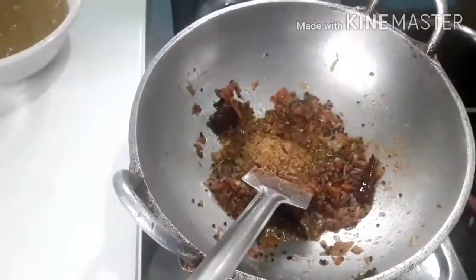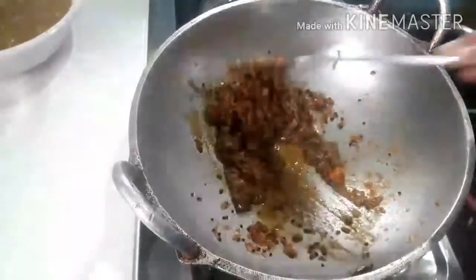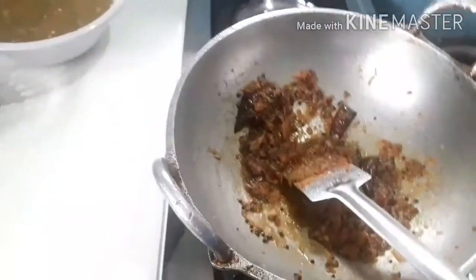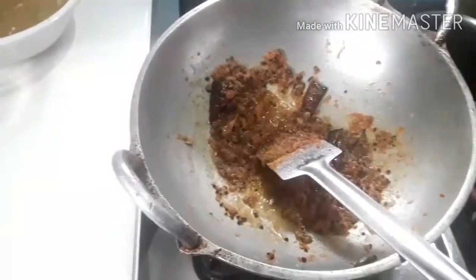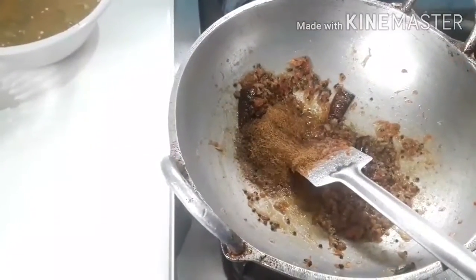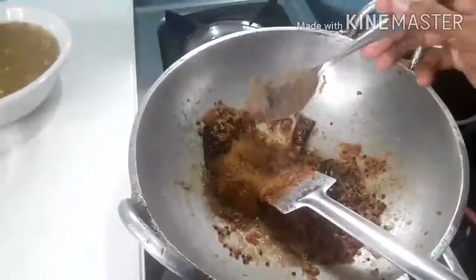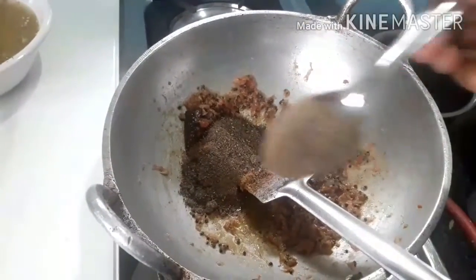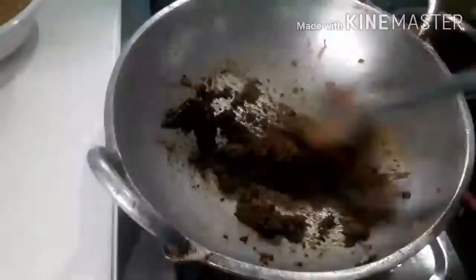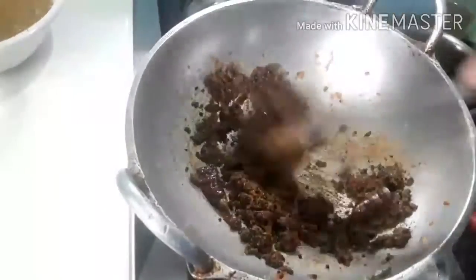Add 1 teaspoon of salt. The salt will be used to prepare. I will add 1 teaspoon of salt. 30 ml of sauce. Let's add 3 tablespoons, 1 teaspoon of salt, a little bit of salt.